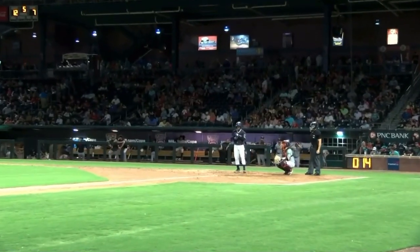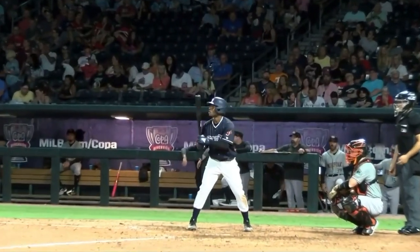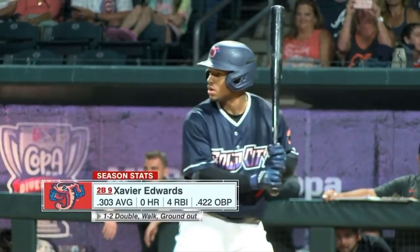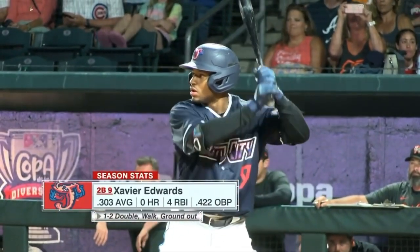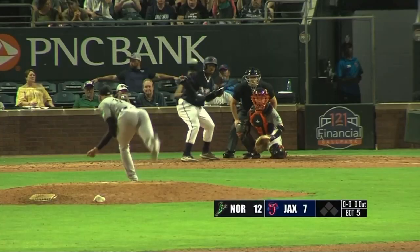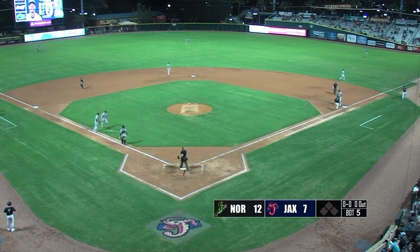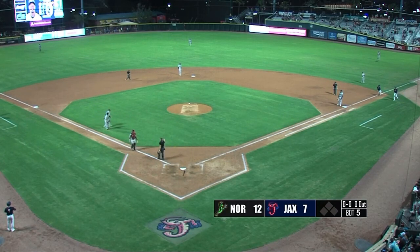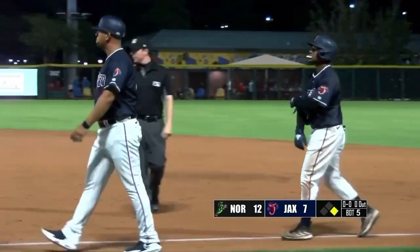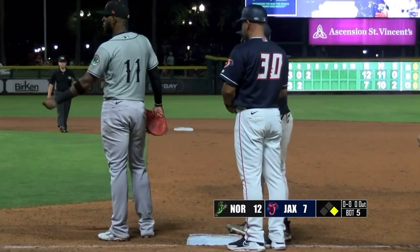Home half of the fifth inning, it's 12-7 Norfolk in front of Jacksonville. It's the top of the order for the Jumbo Shrimp — Xavier Edwards leads things off. Right-hand throwing Garrett back on the mound. Here's the pitch — it's bunted third base side, Garrett off the mound, lets it roll, and it comes to a stop about halfway down the line. Bunt single — Jacksonville has the leadoff man on here in the bottom of the fifth inning.